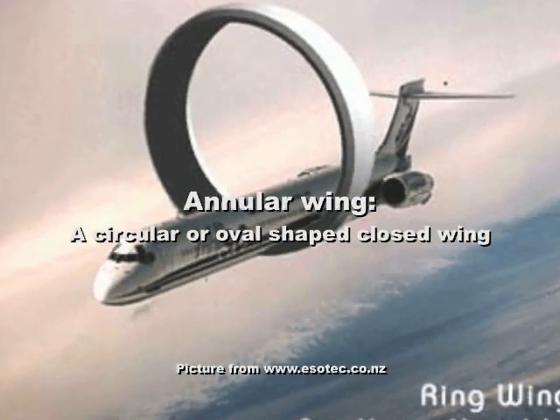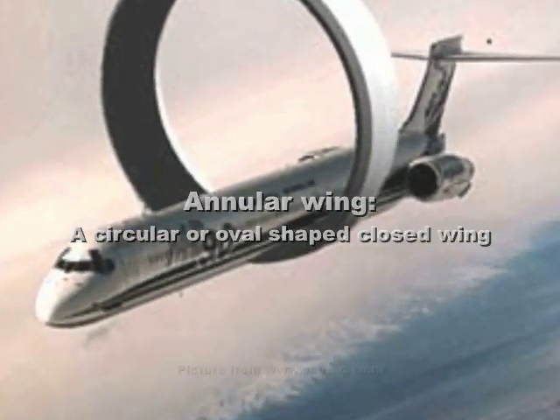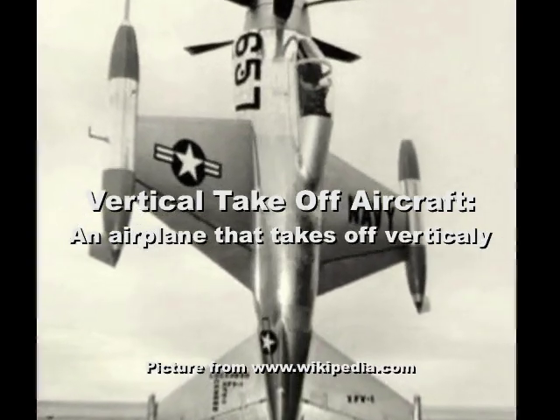Hello, everybody. Welcome to the first episode of Experimental RC. I'll be doing a weekly episode where I experiment with different flight concepts such as annular wings or vertical takeoffs. Annular wings are circular, oval-shaped, closed wings. And vertical takeoffs are airplanes that take off and land vertically.